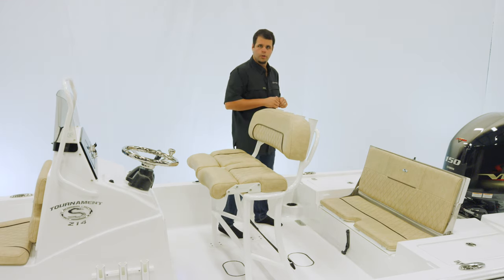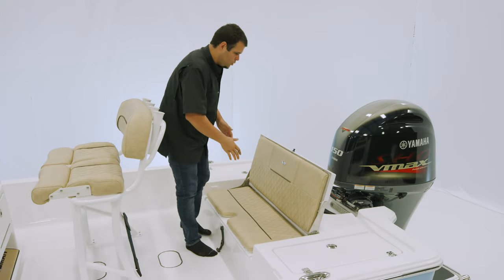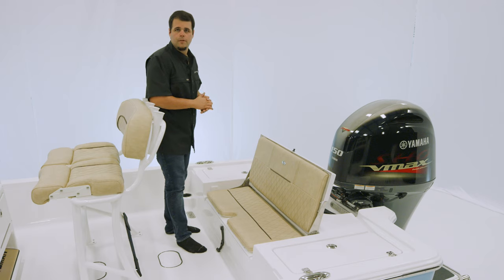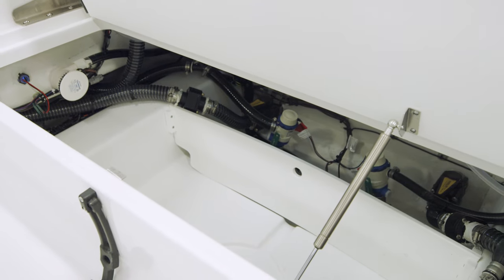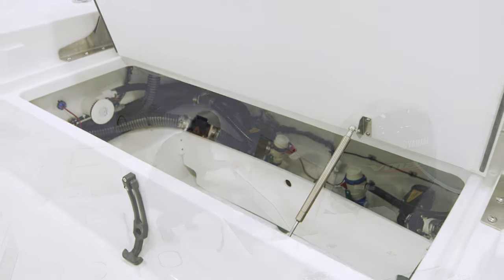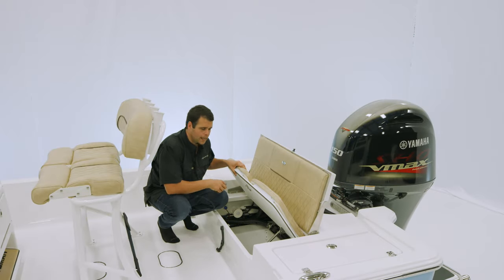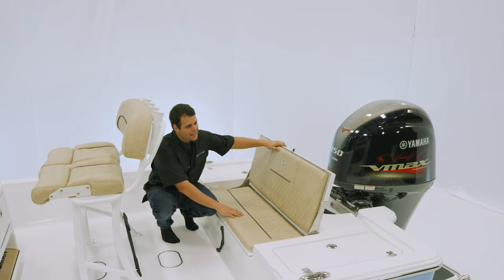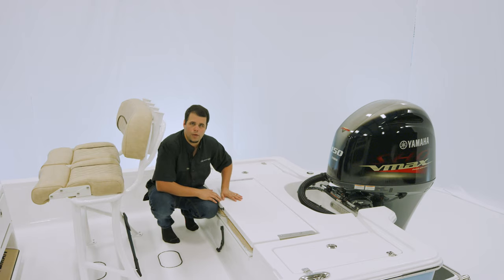Now let's take a look at the rear deck. Looking at the rear deck of the 214, you'll see this two-person bench, very wide and comfortable. Opening up the bottom reveals our rear total access hatch, which gives you best-in-class access to your bilge for any maintenance or service needed. Additional storage is also available, as well as a five-gallon bucket cutout. This lid is lockable, and of course you can shut this over the top to reveal a totally flush rear deck.